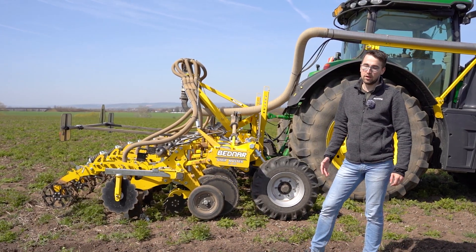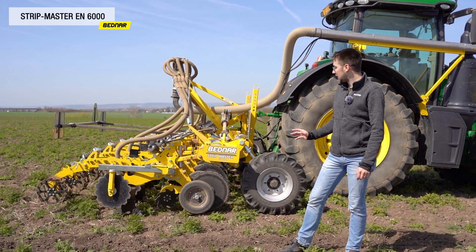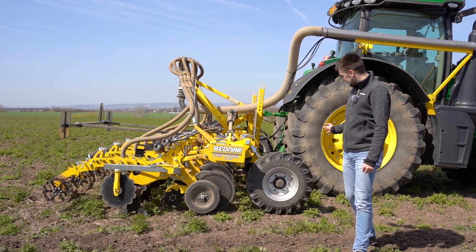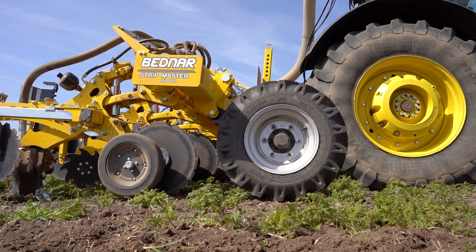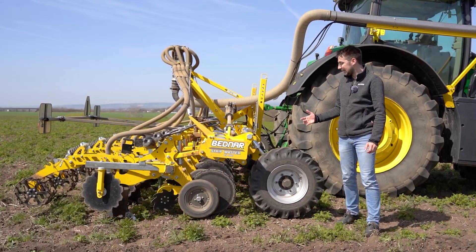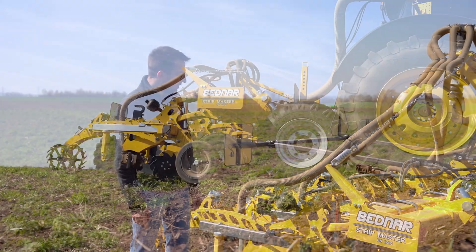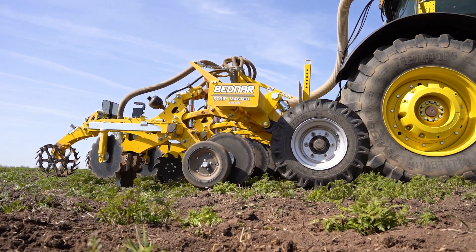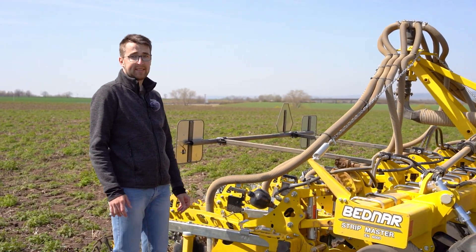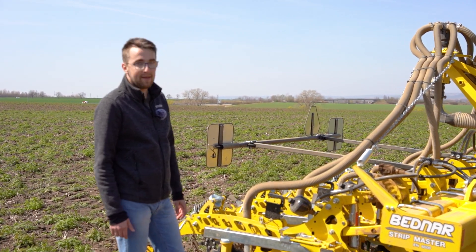At the back of the tractor you can see the new model of the Bednar Stripmaster EN 6000 cultivator in the rear three-point hitch. It is a model with a working span of six meters. There are large support and tracing wheels on the front, used for tracing the field and maintaining the set working depth. We're now by the cultivation unit, which is the main working part of the machine. This cultivation unit is different from the original Stripmaster EN 875 model — it is a cultivation unit developed by Bednar. What is new on this cultivation unit is the hydraulic cultivation knife protection.